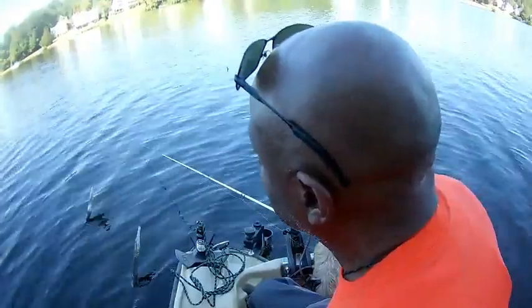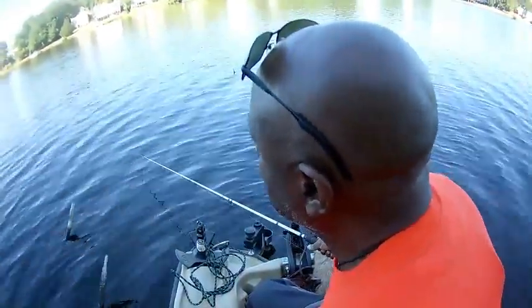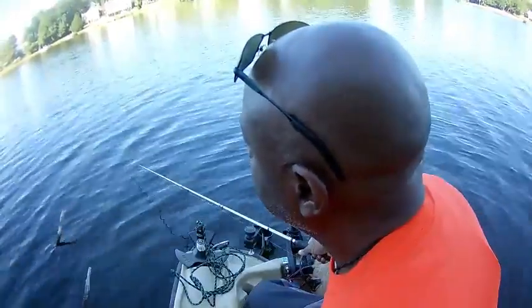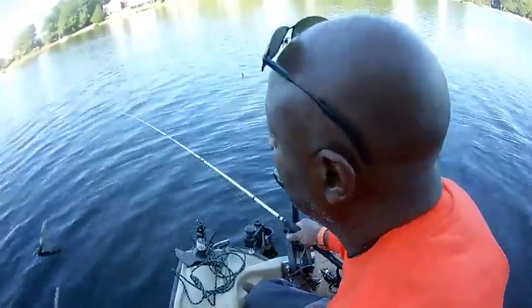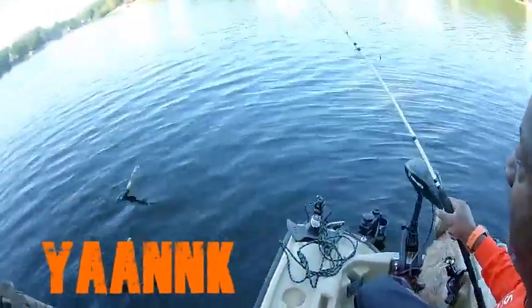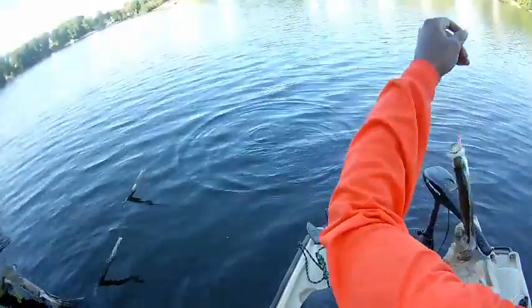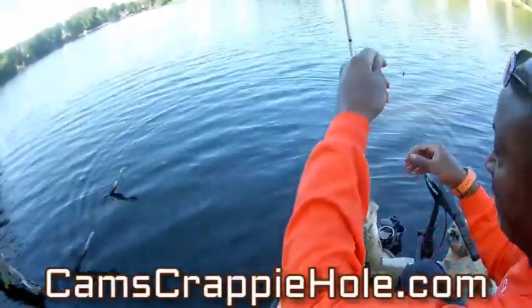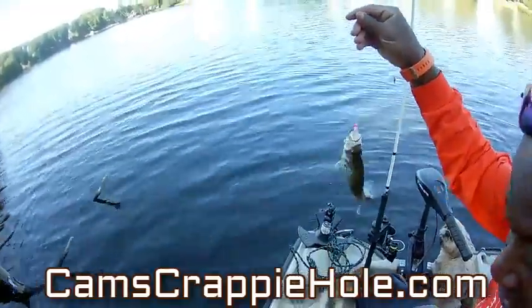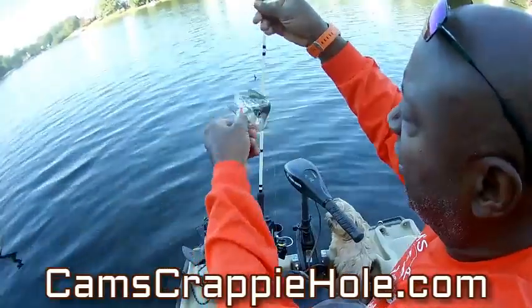I'm running a 1/32nd and I'm running my stingers. I'm just gonna come over here and see if I can have some luck — just like that. Look at that! That's what I'm talking about — the first time I put it in the water! Let me turn you guys around — the first time I put it in the water, let me show you what I caught him off of.